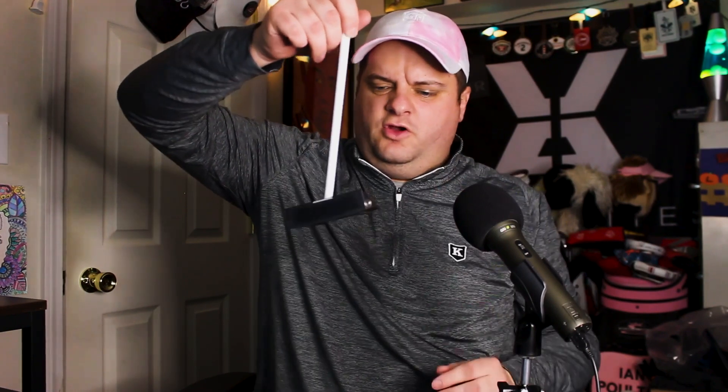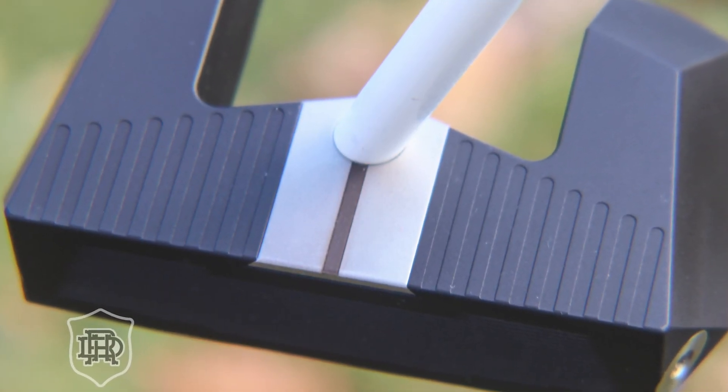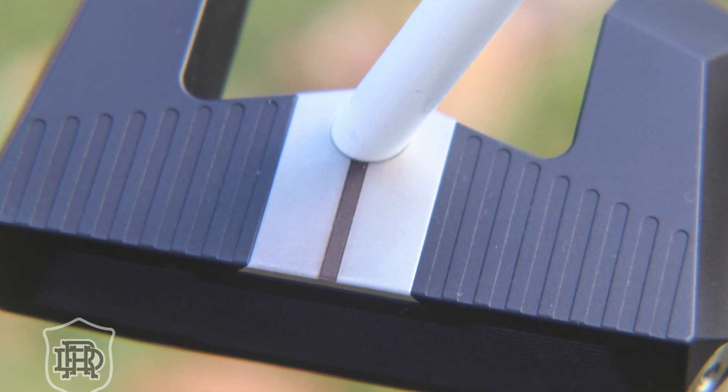I want to say there are 10 weights in here that they can control to balance the putter so it swings just right back and forth. Everything about these putters — whether it's this one, the blade, or the Directed Force DF 2.1 — is about getting that balance perfect. These are some of the best balanced putters I've ever seen. There's one weight in the heel, one in the toe, and then four down each fang. There's a nice alignment aid right there, and they offer three different options: a line, blank, or a dot.